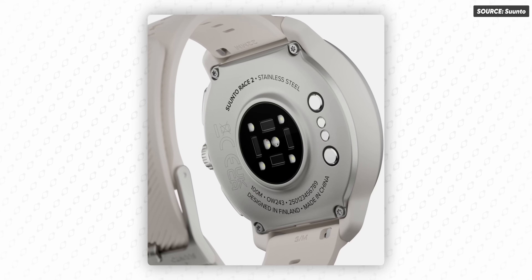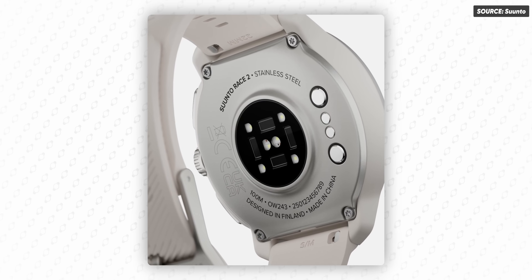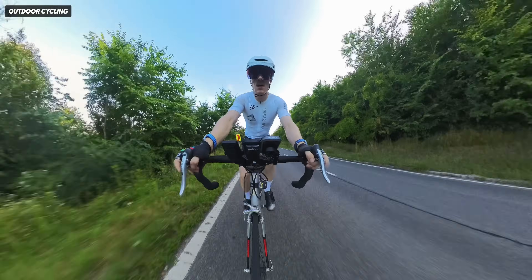Here comes the part that I think is one of the most important things: the back of the watch has been completely redesigned to house what Suunto claims is the most accurate optical heart rate hardware to date. That's at least the company's claim, but that's just a claim. I'll be testing that independently against the chest strap across runs, cycling, and strength training.